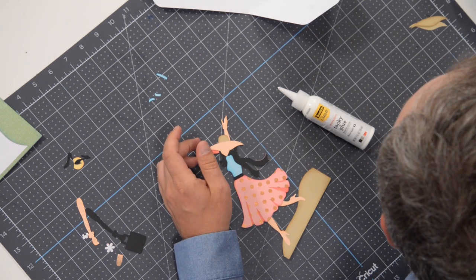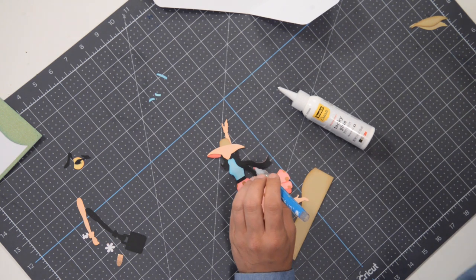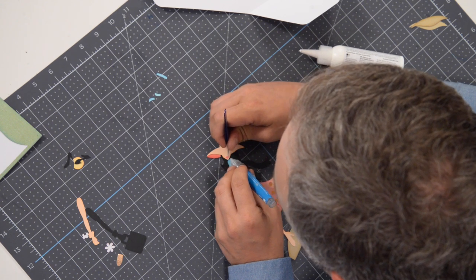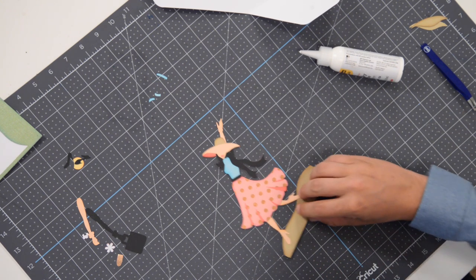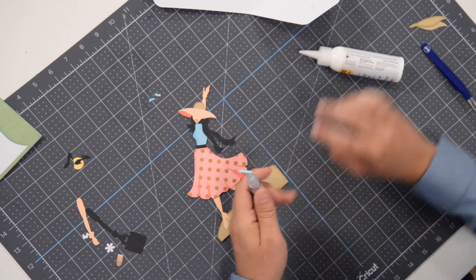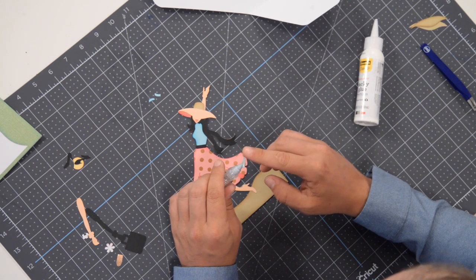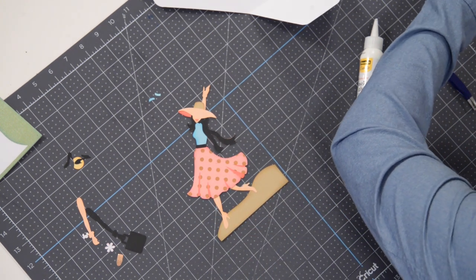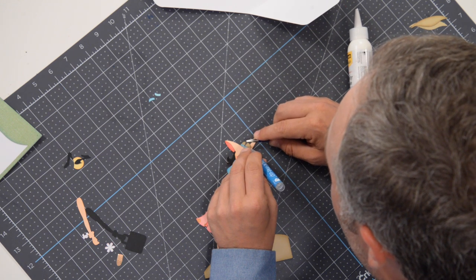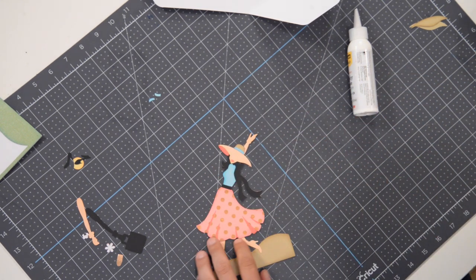I'm going to dip the pick-me-up tool into a little bit of glue and rub it off so it's nice and thin. You'll notice there's a series of little markers to help you with the positioning of her lips — make sure you have them right side up. Next we've got to put the little band around the hat. Go easy on the glue with this piece, it's very tiny. The curved part is going to be facing towards the top, the flat part towards the bottom — just pop it right in there. It should fit like a little puzzle piece, flush up against the shrimp color.